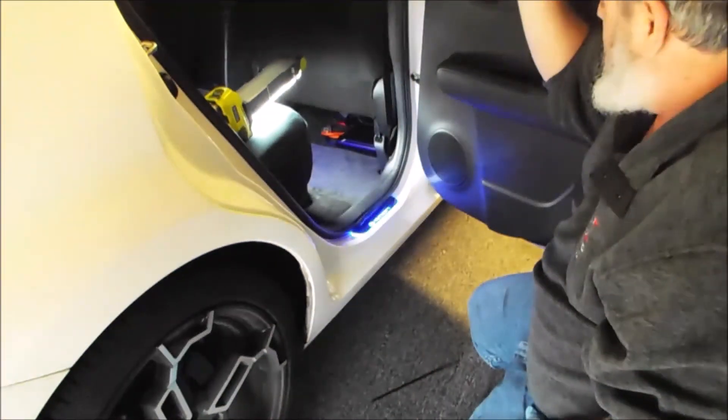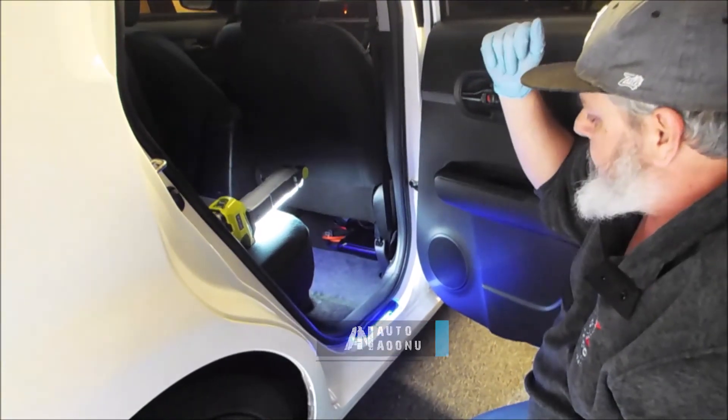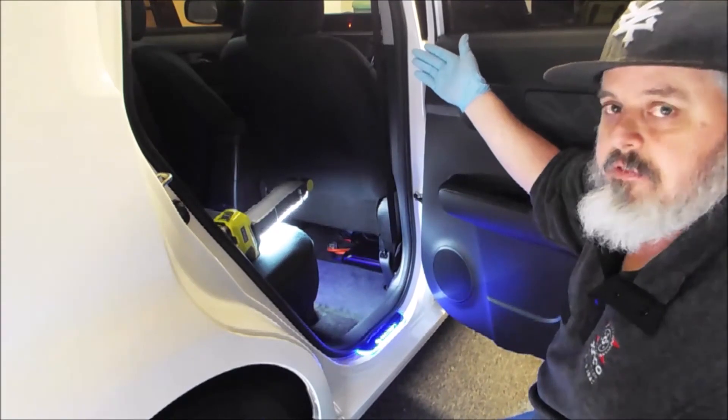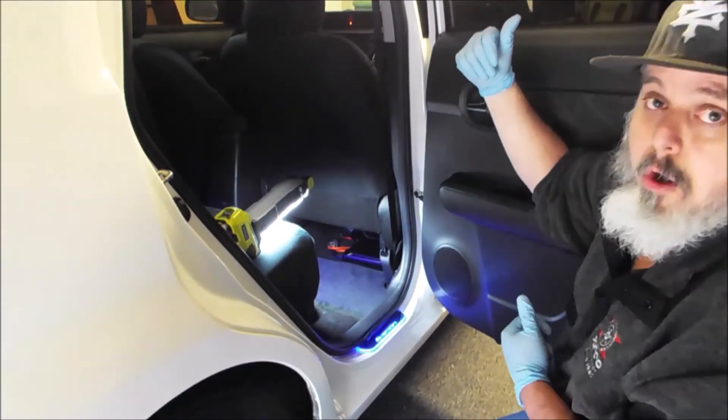LEDs are nice and bright — this company has a quality product. And all I've got to say is, you see how easy this is to install? How long did that take? 15, 20 minutes? You can do this. It's really simple and it really makes the upgrade in your car. Thanks for watching.